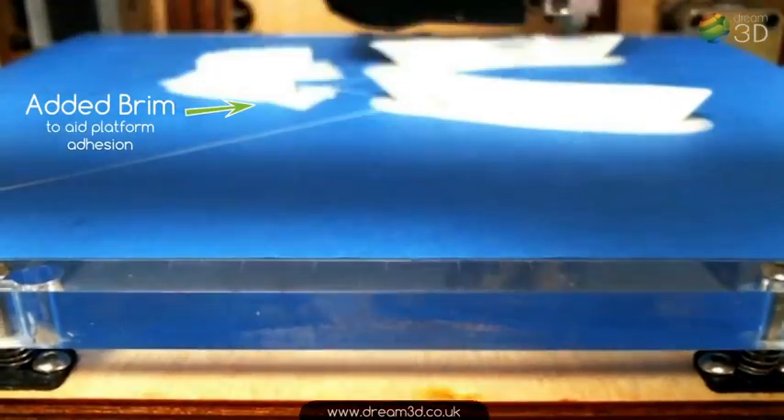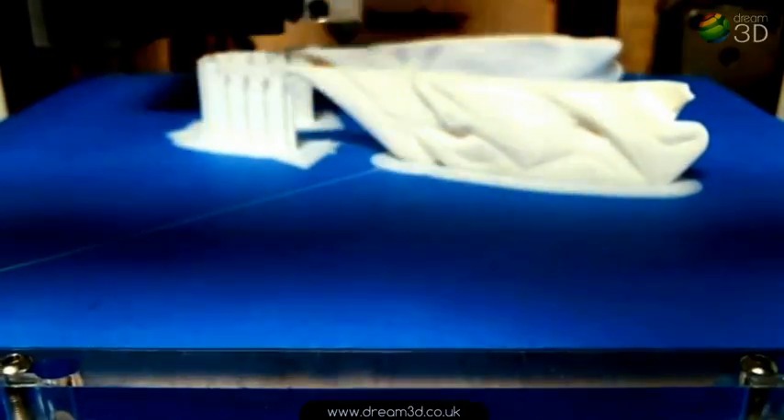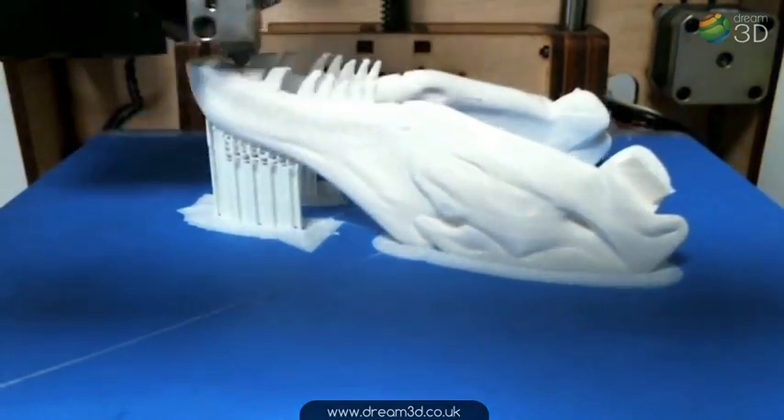The second one starts off with a small brim which is actually just one layer thick — that just helps it stick down. As you can see the supports are there again because there's quite a steep overhang on this bit of the jaw. And there it is, finished.